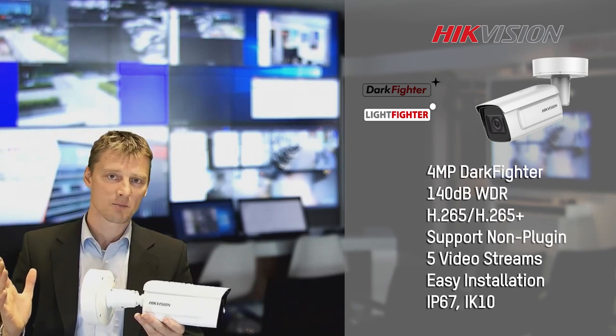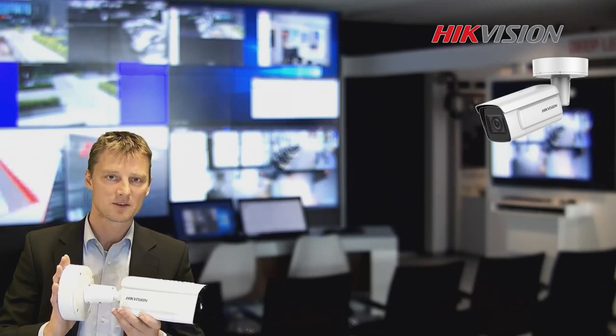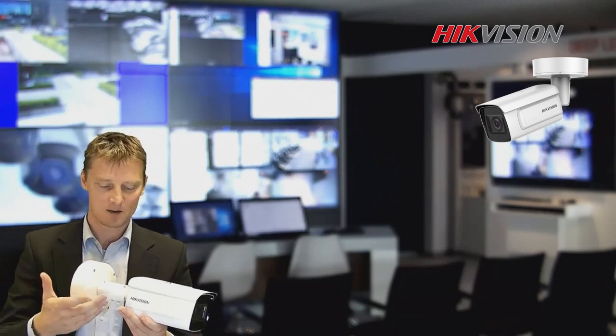The rest is really easy to install. It's just a bracket that you can mount on the wall as a pre-installation and then simply connect the camera to it. That makes it really easy to install — no picto anymore and a completely new design.